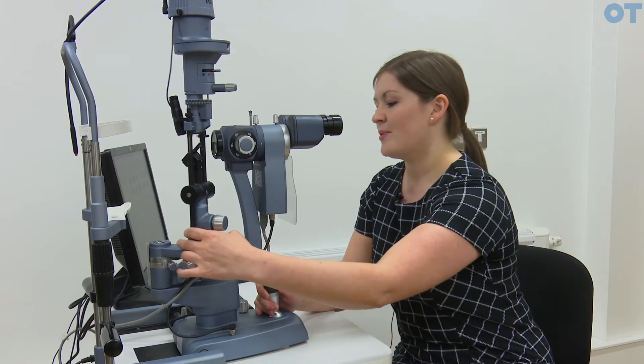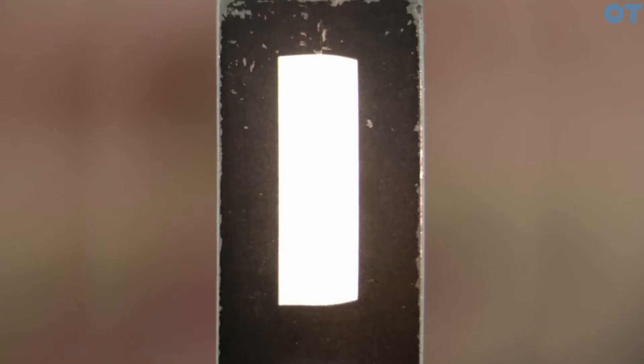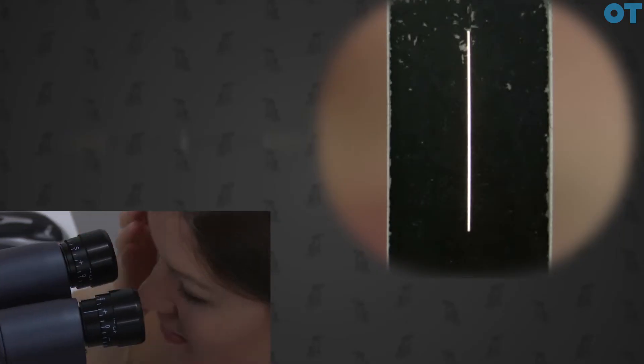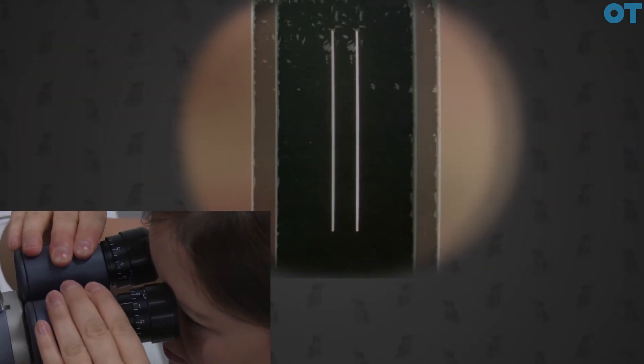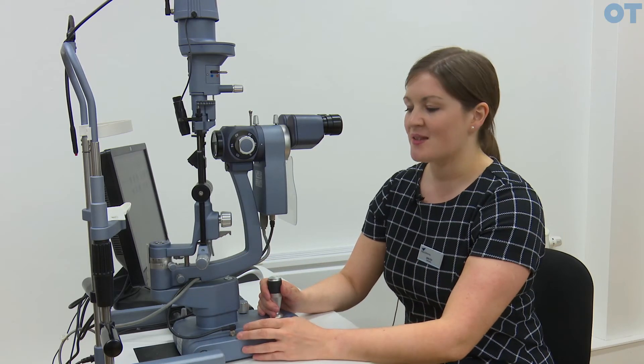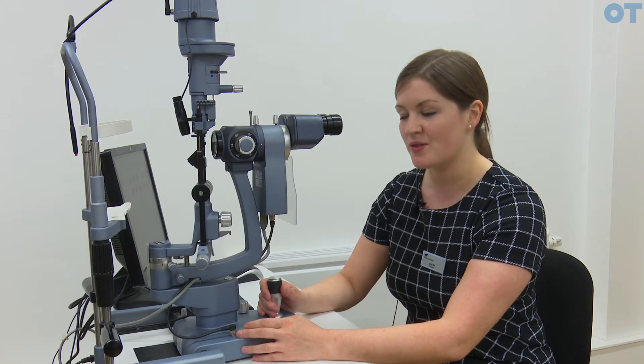In order to focus the slit lamp, you need to use a focusing rod. You narrow the slit and focus each eye independently. You would start for most plus and rotate the eyepiece until it first comes into focus, and then do the same for your left eye. When each eye is focused independently, you would then adjust the width of the eyepiece to match your interpupillary distance. The alternative to using the focusing rod is the parallax method, which uses the bridge of the nose as an alternative to the focusing rod.